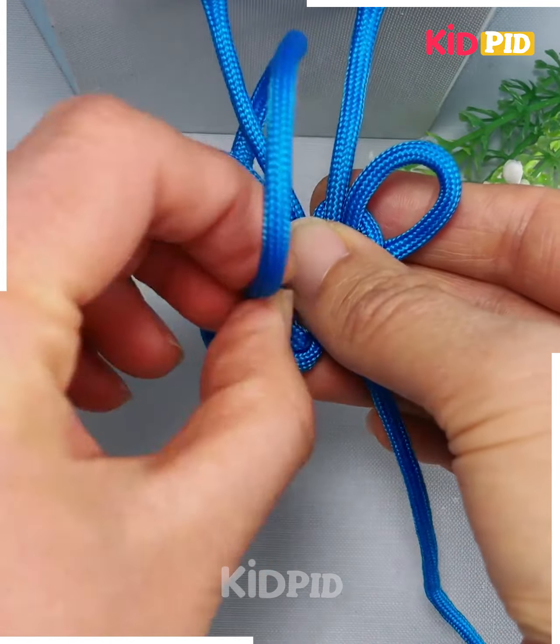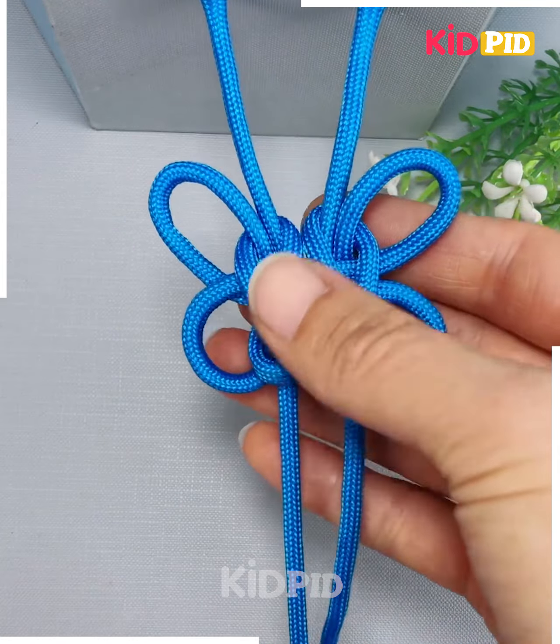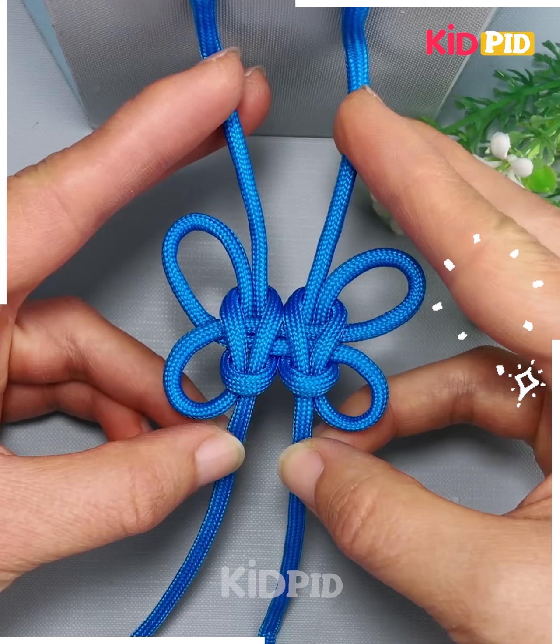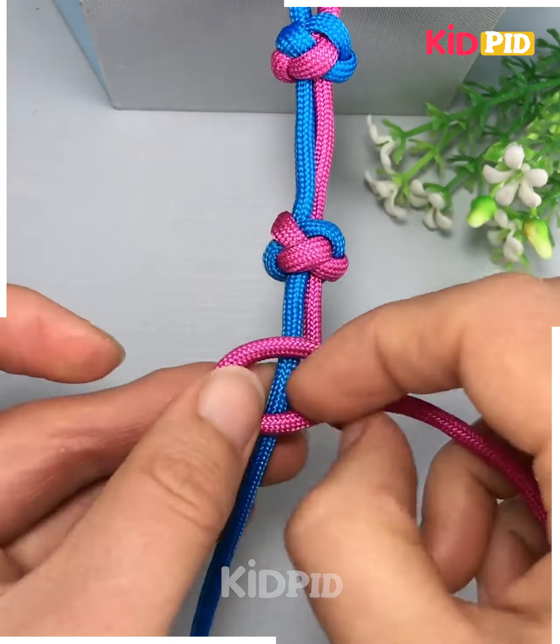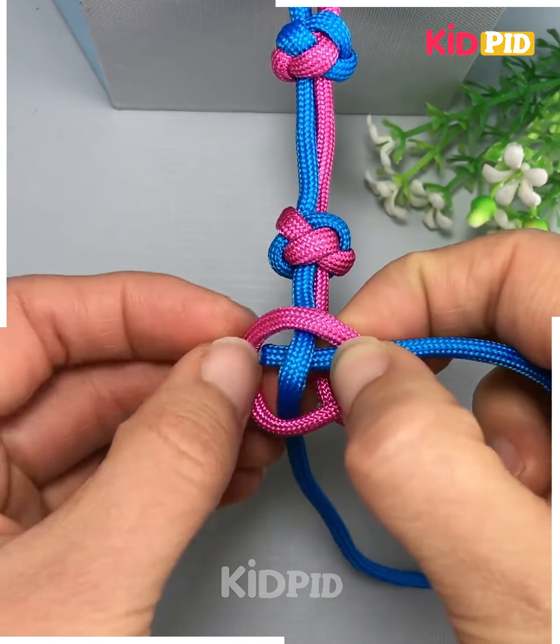Finally, pull both of them from its top and bottom like this and look, your design is ready. Now we are going to use two different colors of nylon threads and make a beautiful design.